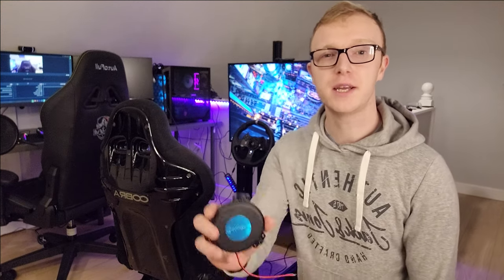Hey guys, today I'm going to show you how to mount your base shakers to your aluminium profile sim rig using only a piece of wood and some bolts.